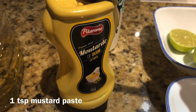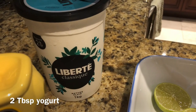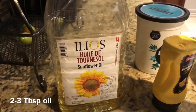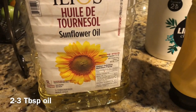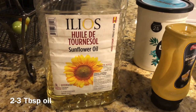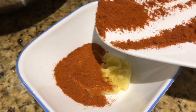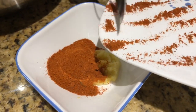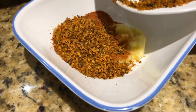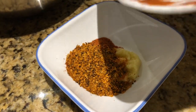Add 1 teaspoon of lime, 2 tablespoons of yogurt, and 2-3 tablespoons of sunflower oil. Also add 2-3 tablespoons of ginger-garlic paste, 1-3 tablespoons of chicken grill masala, and red chili.